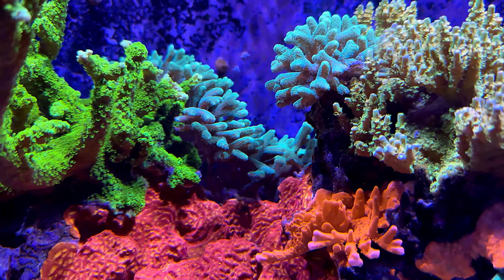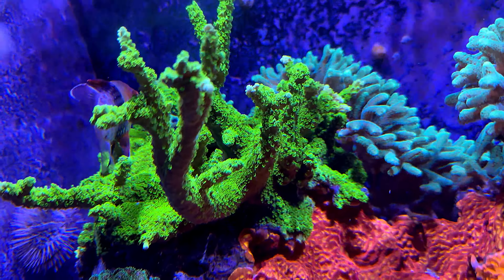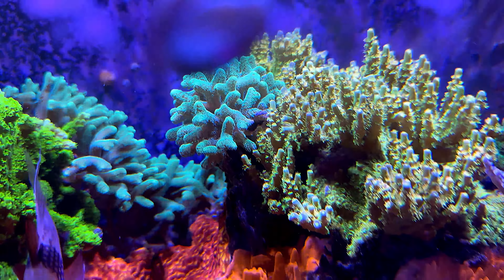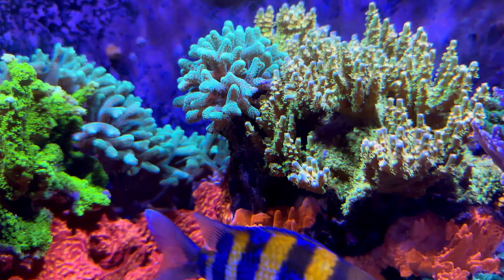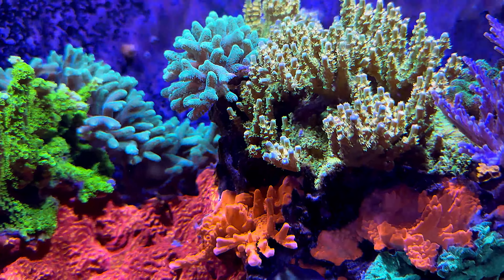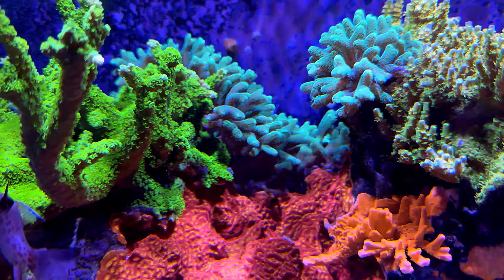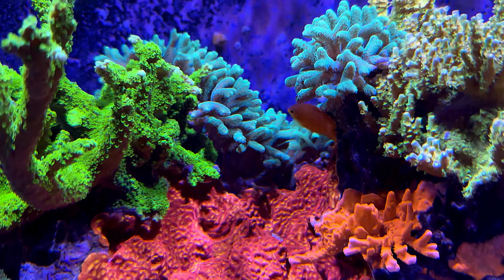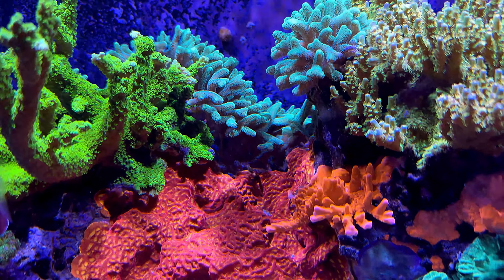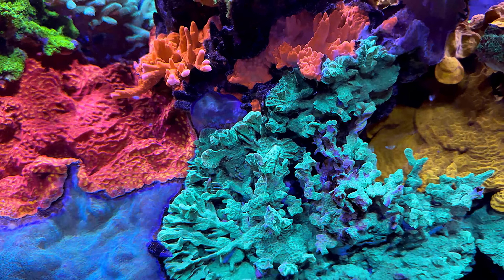The rest of the coral are growing out pretty good. This bird's nest — I want to frag again because it overtakes these acropora, especially this green slimer. It's growing into this acropora over here, shading them out and killing off the tips of the branches. So I'm going to frag some more of that out again. I usually have to do it once or twice a year. There are my little lemon damsels — those guys are cool.